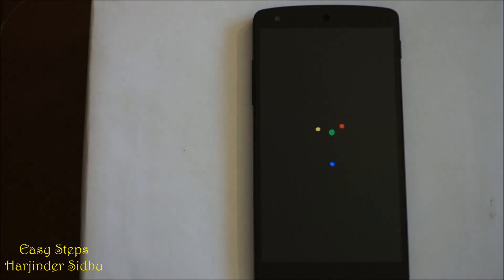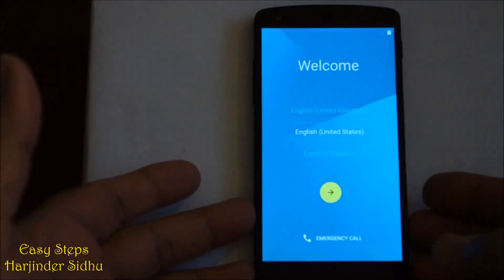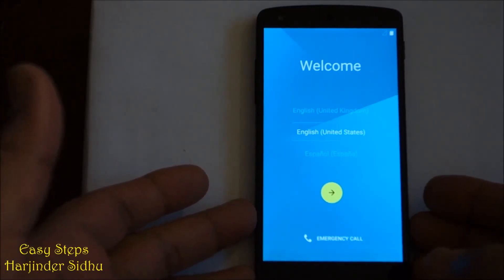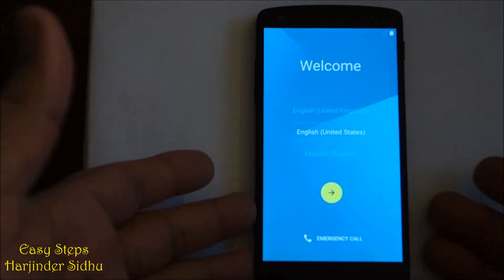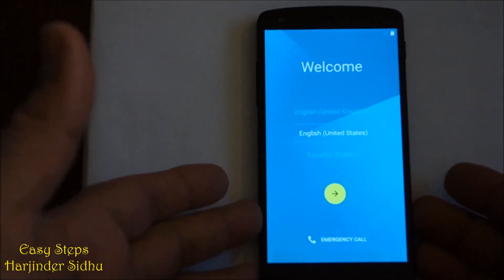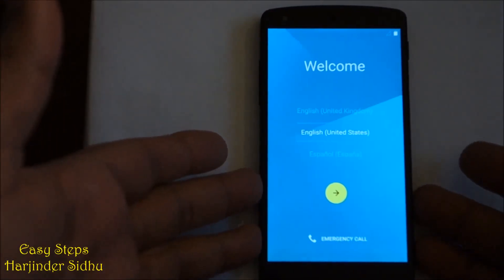Once the phone is restarted, it's going to go back to the original settings as we received the phone. It took about three to four minutes, and now we are on the welcome screen. That's how easy it is to do a hard reset on the Nexus 5, or recovery mode, fast boot, or bootloader mode.